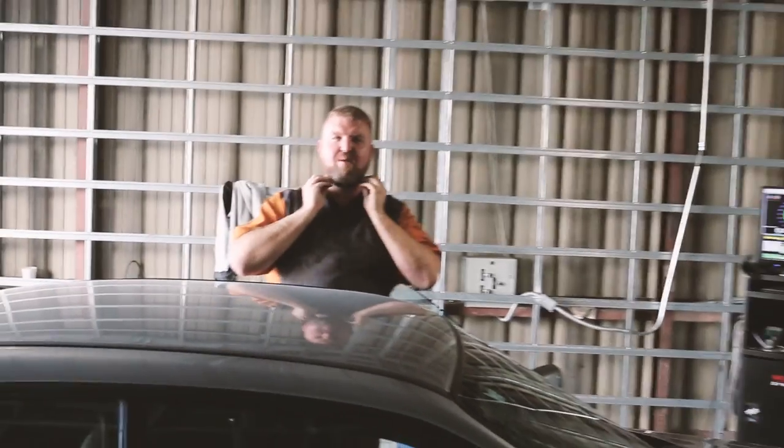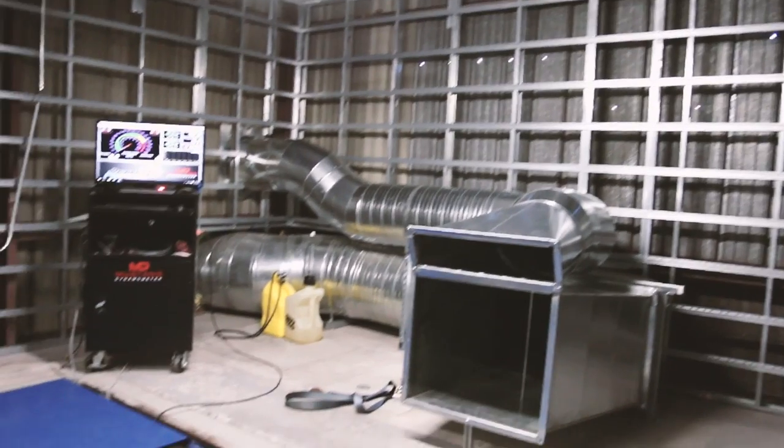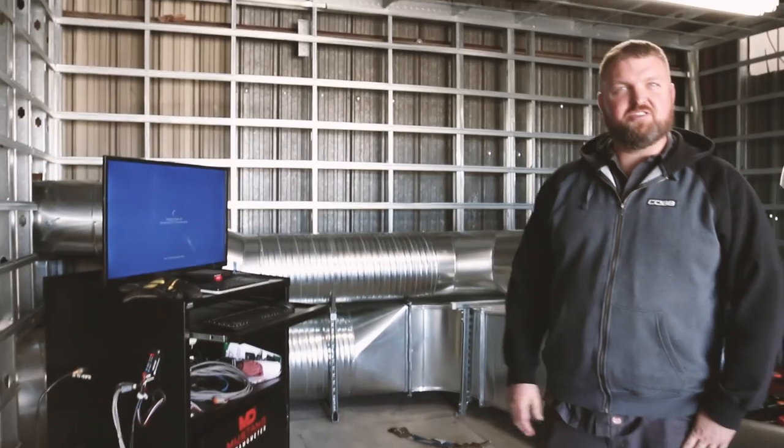Travis from Snail Performance here. Just want to give everybody a heads up that we have moved to the new location up at M45 Automotive. Welcome to our new dyno room that is currently under construction — soon to have drywall and all this cool stuff. It'll be a soundproof room. So come check us out. M45 Automotive, Snail Performance is now up here. If you have any questions, give us a call: 916-341-9888.